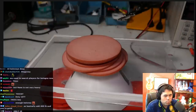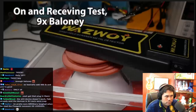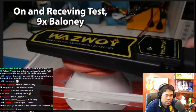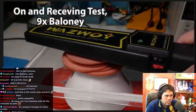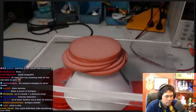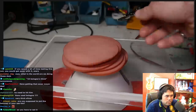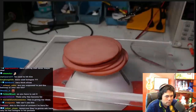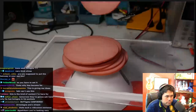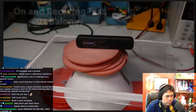I thought it would take a lot more pieces of baloney. At nine, it kind of gets it. Let's say yes at nine. Go back to eight. So eight is a definite, nine's like a maybe, ten's a no. Let's start with nine balonies. Eight.